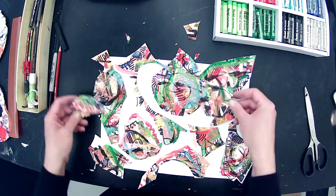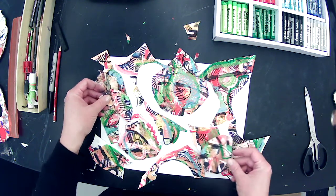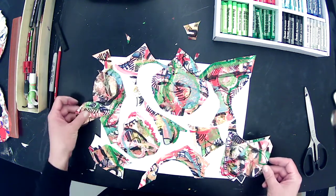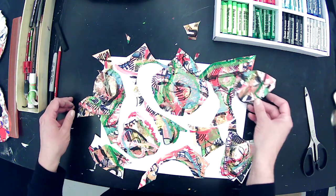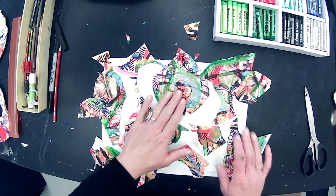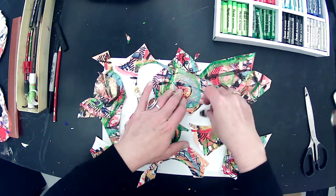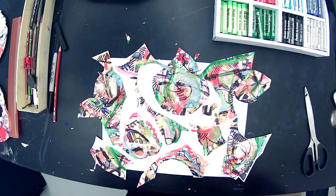I'm looking for some asymmetrical balance here. I like it — I'm not going to think too hard on it, I'm just going to use my instincts. Then I'm going to take a glue stick or Elmer's and re-glue.